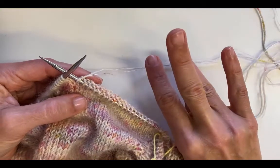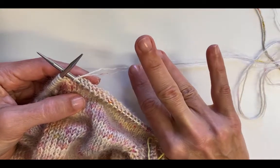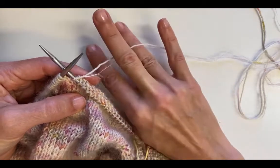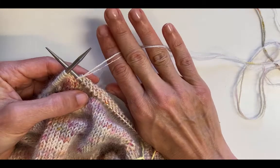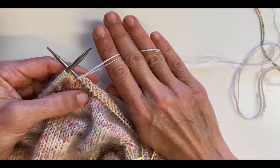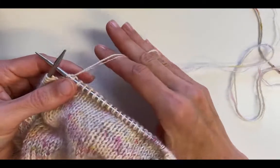I put my second and fourth fingers down, my third and pinky are up, and I just slide my fingers in the yarn going underneath my third finger — it's over my second and fourth.